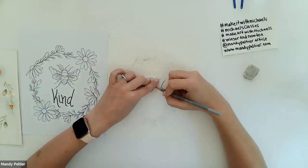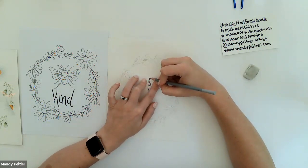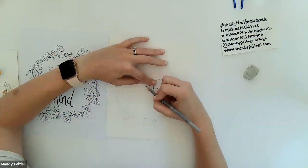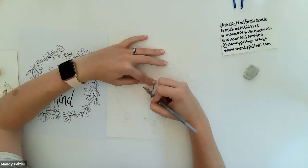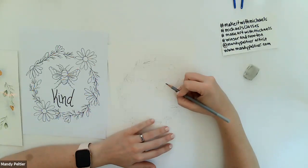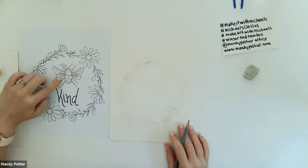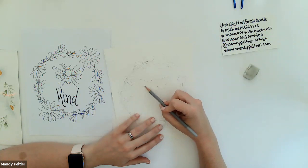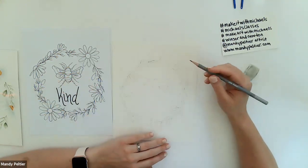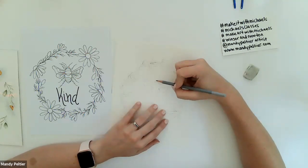Written instructions make it easier to follow along even after the class ends — you can use them to redo the project later. Now I'm just tracing around the whole bee, shifting my non-dominant hand to help my dominant hand trace around it successfully. Once done, I want to draw a line to differentiate the top wing and bottom wing on both sides of the bee — starting at the curve and pulling it in, then repeating on the other side.